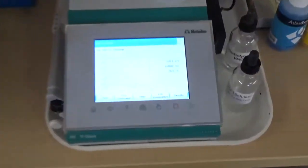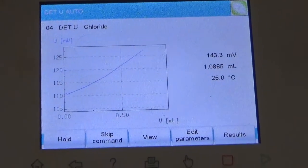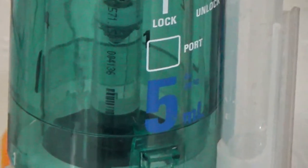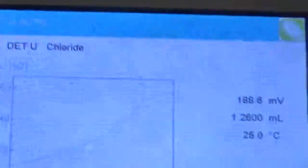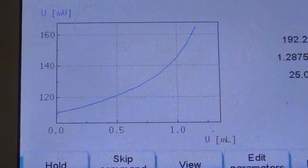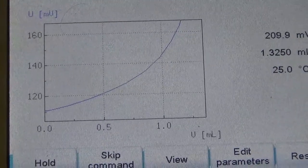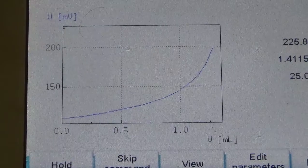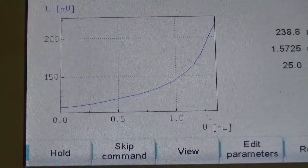Very precise dosing. As the equivalence point approaches, the titration slows down. The steepest point in the plot represents the equivalence point. Once the equivalence point is obtained, chloride content is determined according to the procedures of ASTM C-1152 and C-1218, using the formula: 0.177 times equivalence point divided by sample weight.